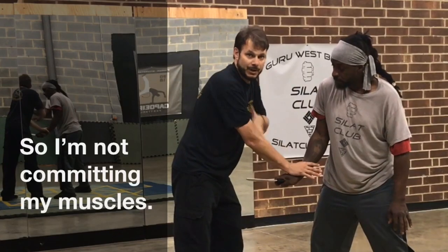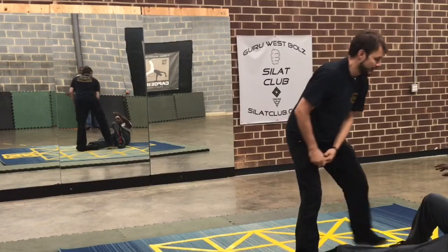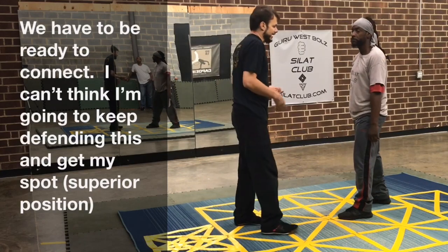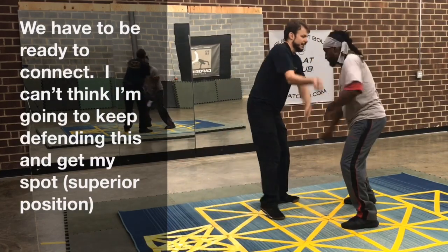So I'm not committing my muscles to it. I got that. I tie them up. So we have to be ready to connect. I can't think I'm going to keep defending this and get my spot.